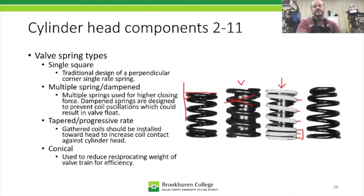The progressive rate also means the spring is less likely to reach a natural harmonic range and start to oscillate. The most important installation rule for progressive rate springs is that the close coils must always go down against the cylinder head — that's true in every application.